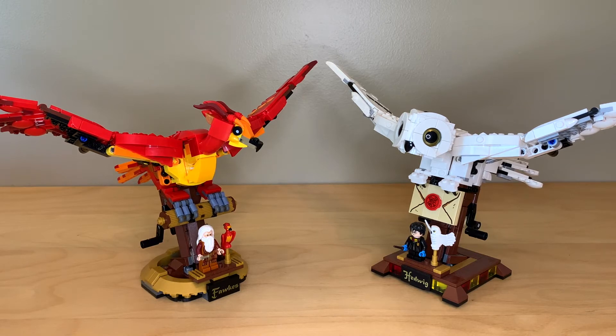Hey everyone, GoldenNinja3000 here again. Today I'm comparing the two LEGO Harry Potter sculpture sets that LEGO has made so far. We've got Fawkes from 2021 on the left and Hedwig from 2020 on the right. Both of these were $40 sets and both of them have the same exact flying function.